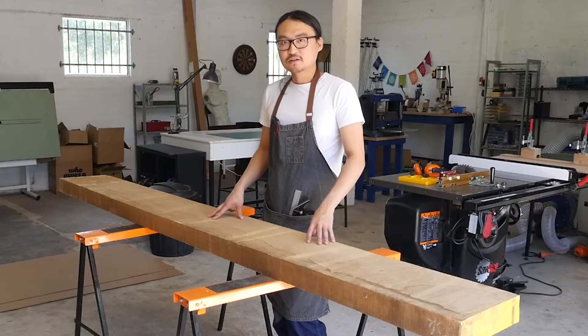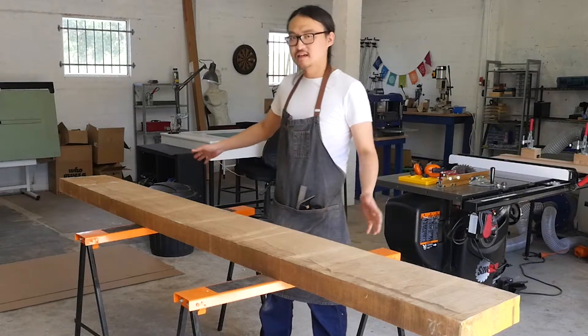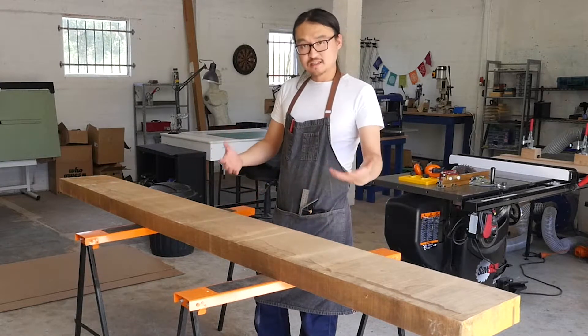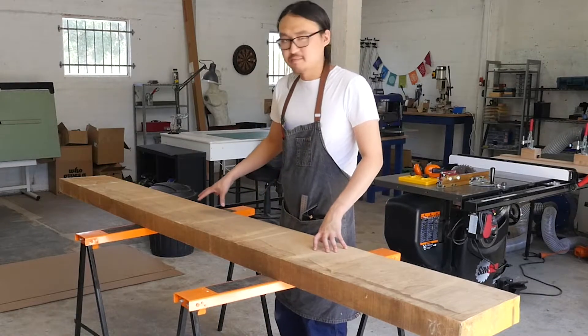I don't have the facility to process a piece of timber this long. Plus I like to preserve the length of the timber as long as possible so that I'm prepared for any future projects. So for this video I'm just going to cut off a meter of material from the main stock.